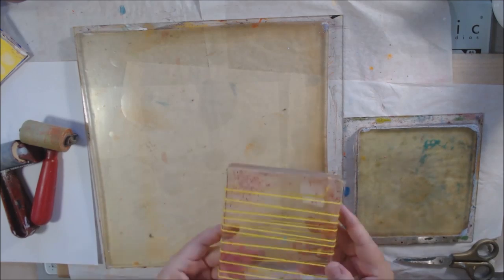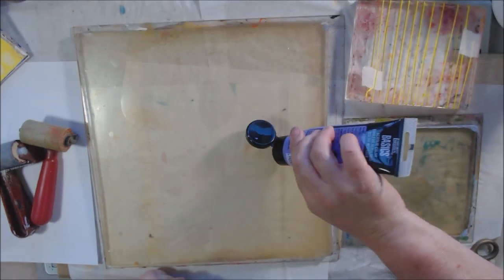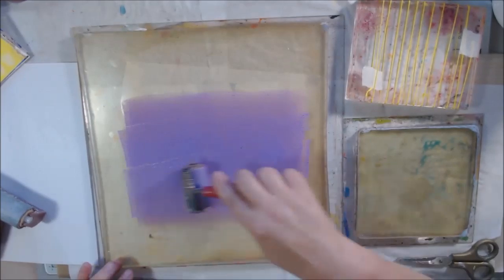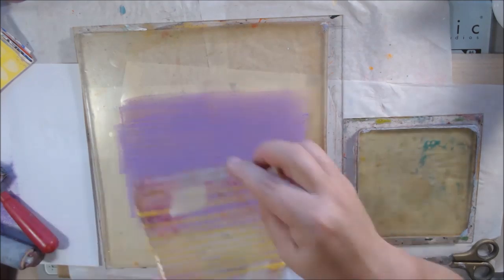Basically what Magnificent Melange means is just do what you want, show a technique. So what I'm doing is showing four different techniques for creating linear or grid designs when you're gel printing. The first one I created myself — a tool using one of my acrylic blocks.